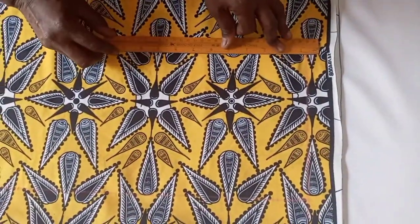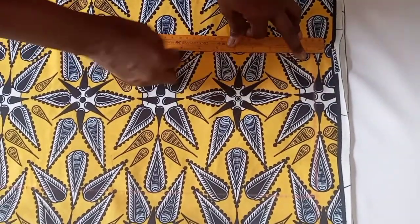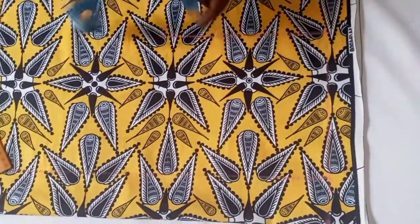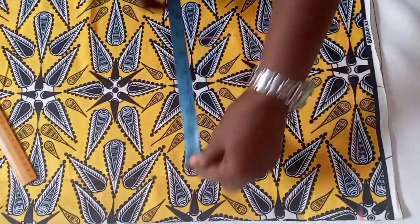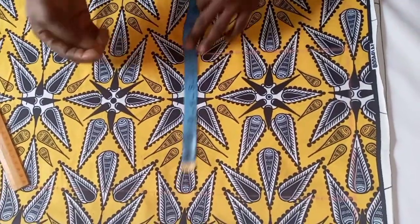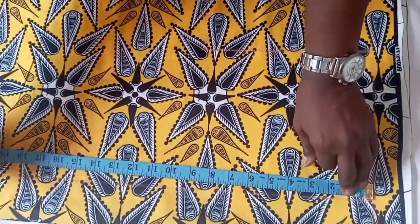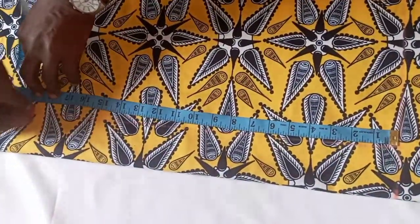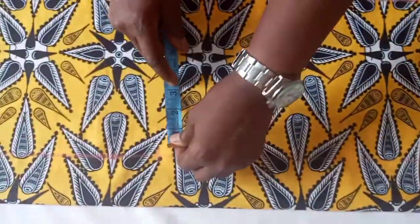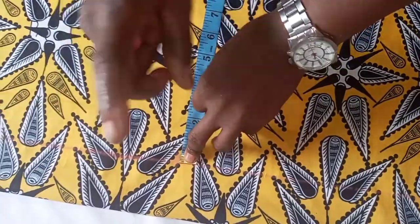That is the first line where your bust will be measured. The bust of the person is 37; we add three, which is 40, divided by four, giving us 10. You measure 10, then add seam allowance of one. You get the half length of the person, which is 19. On the half length you measure the waist. The waist is 33; add three giving us 36, divided by four gives us nine.